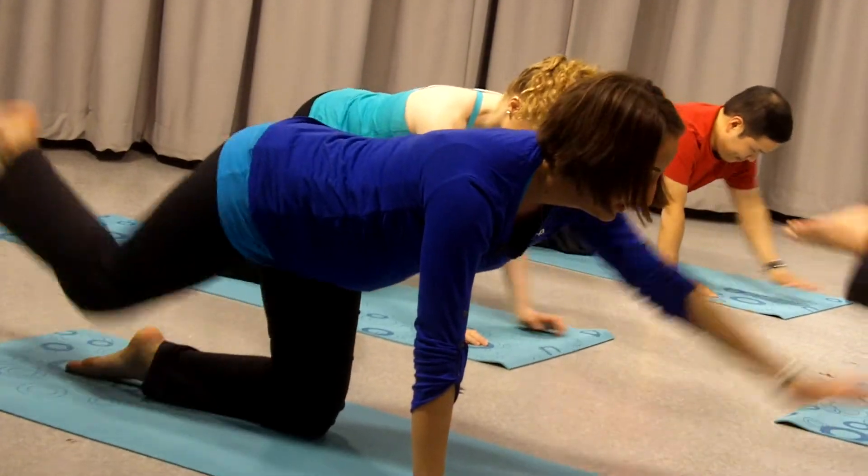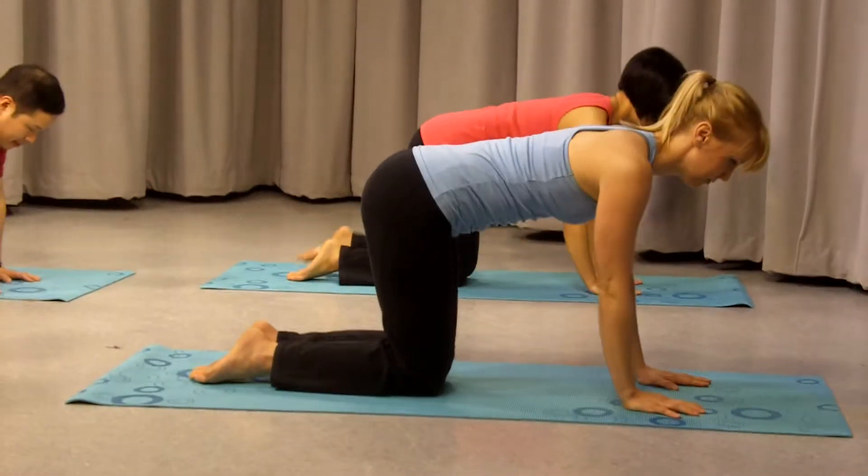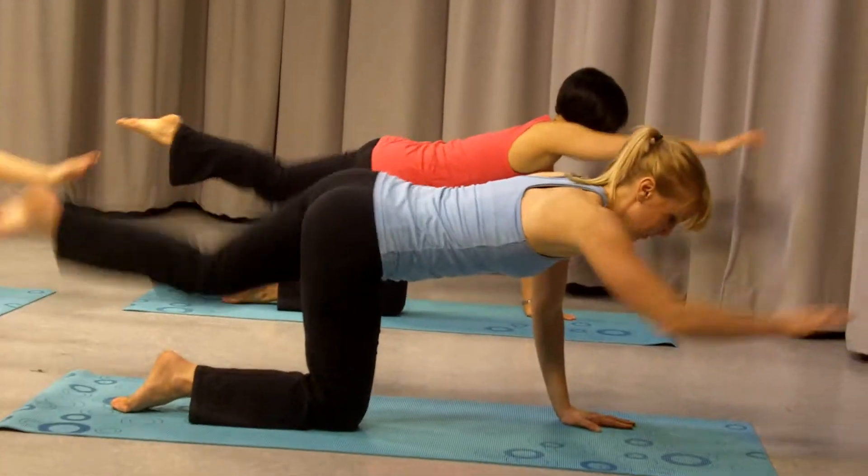Exhale, inhale, out through your mouth like you're blowing out a candle. Last one, and finish.